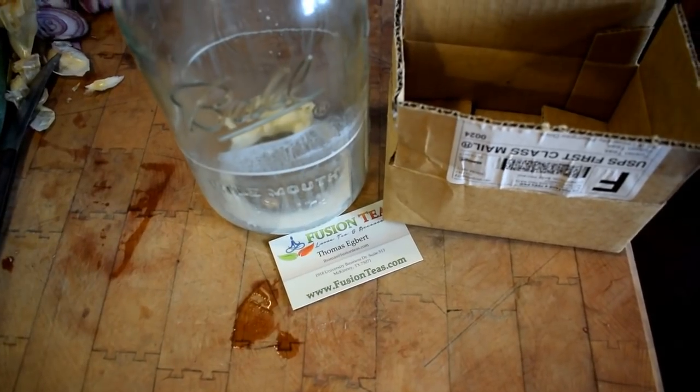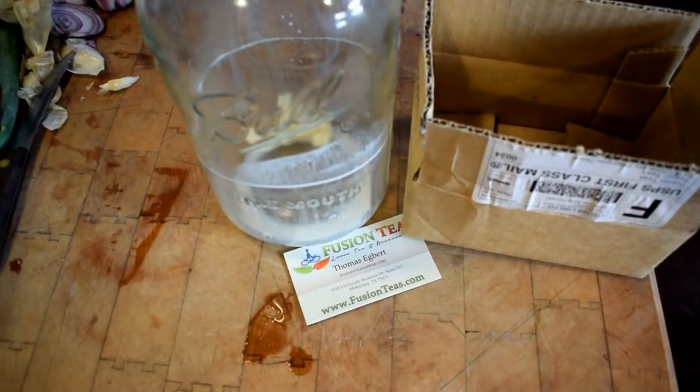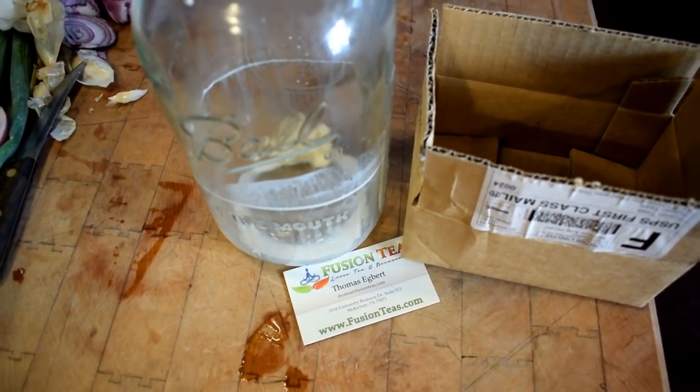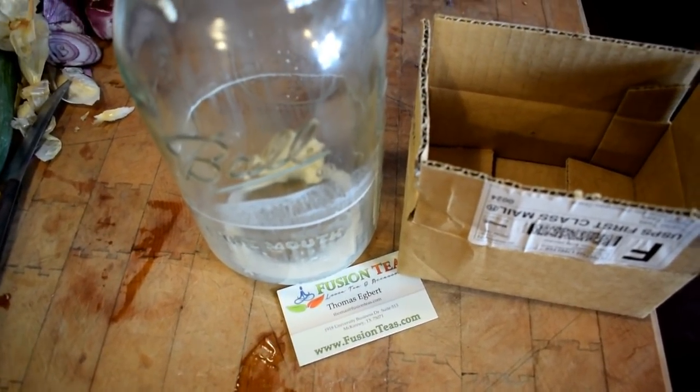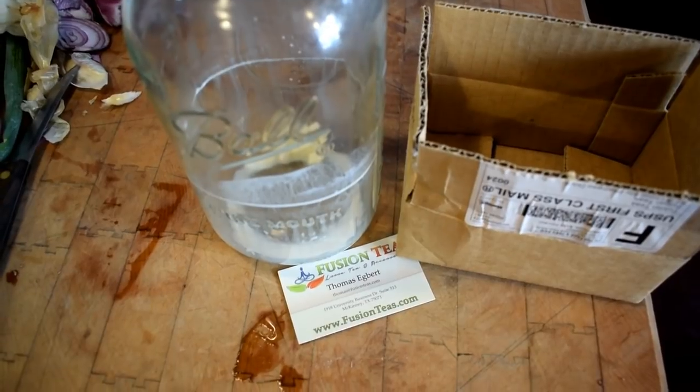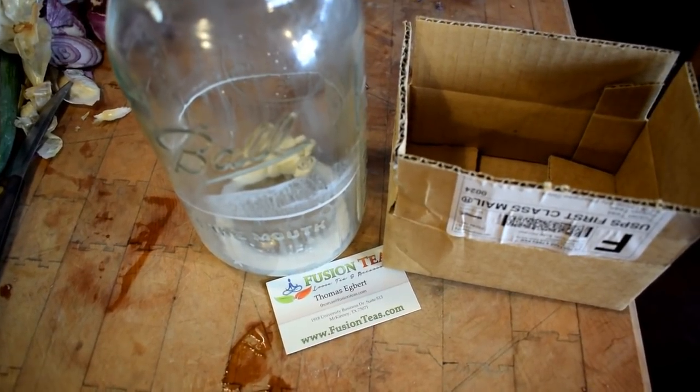All you need to do is put your grains in one to two cups of milk, then you need to set it on a shelf, cover it with a cheesecloth, and let it set for 24 hours.